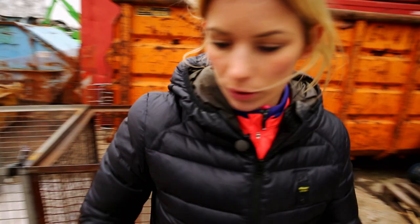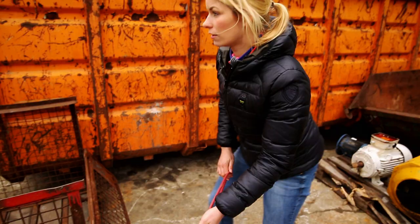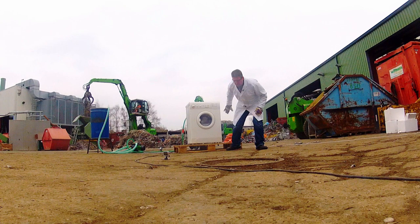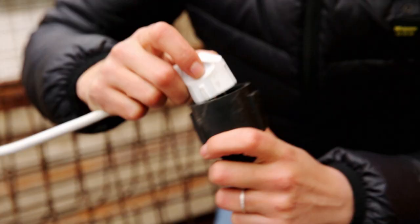Electricity only flows when the washing machine is plugged in. So that no one gets hurt, it's better to do it from a few meters away. This is our detonator — when I connect the cables, we have electricity, water runs into the washing machine, and then bang. Ready, here we go. Plug in and...